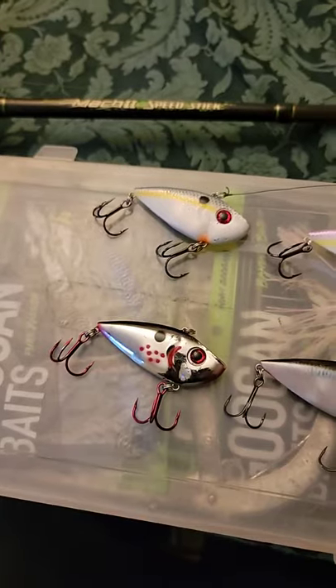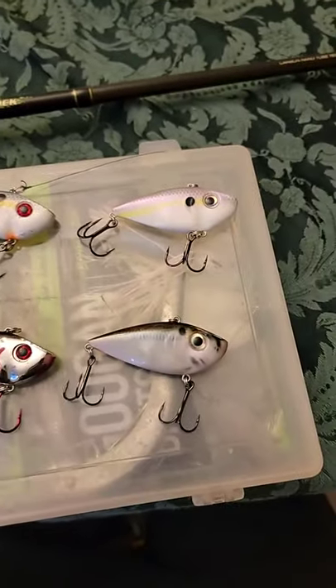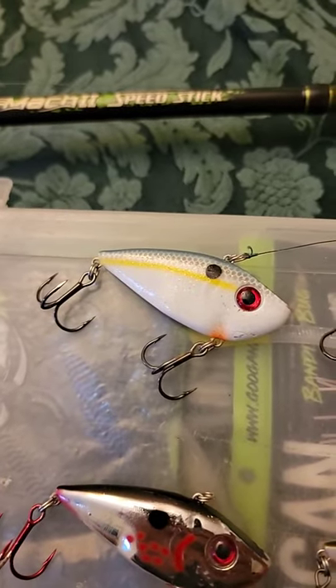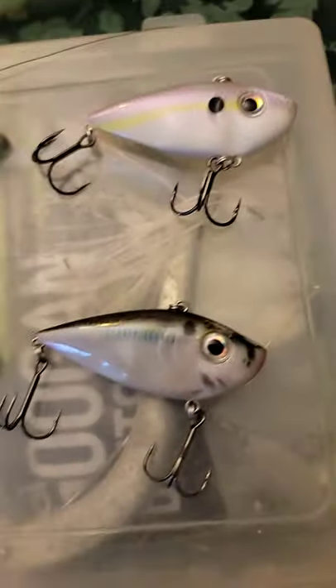What do we have here? So these four lures right here are from Strike King. This is Strike King's iconic Red Eye Shad. Starting off we have the Sexy Shad, we have the Lavender Shad, we have the Chrome, and then we have Natural Shad.